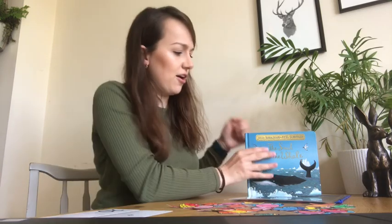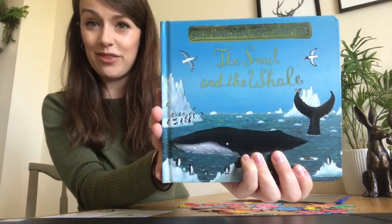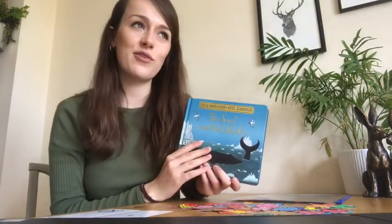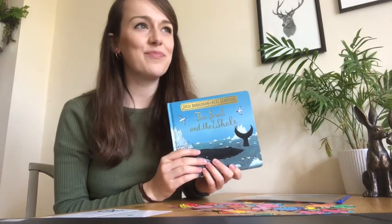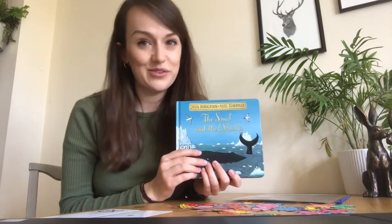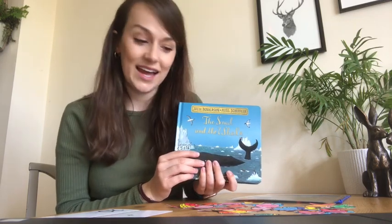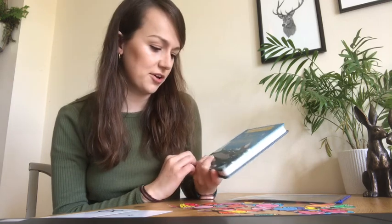I have based a series of activities, a series of learning, on this storybook, The Snail and the Whale, which is a really lovely book based on an unlikely friendship between a little snail and whale. They travel the world through the ocean, but disaster strikes and the little snail has to make some big choices and a heroic decision. It's a really lovely storybook.